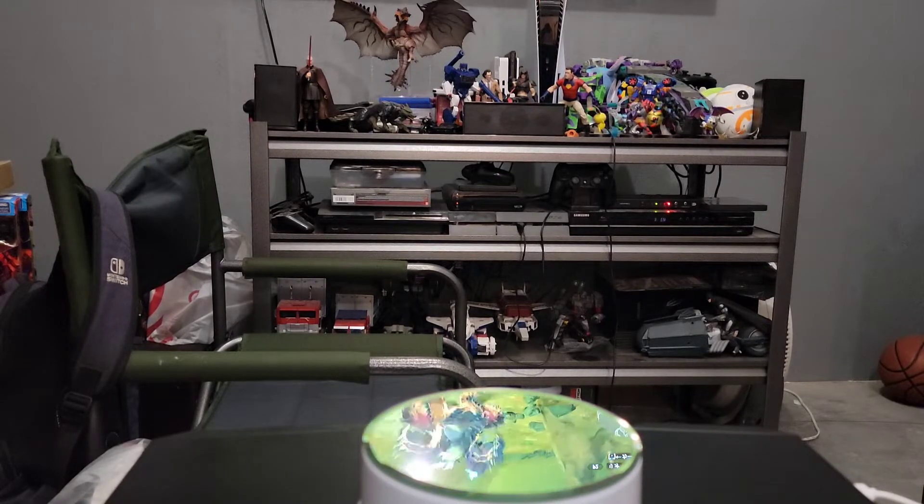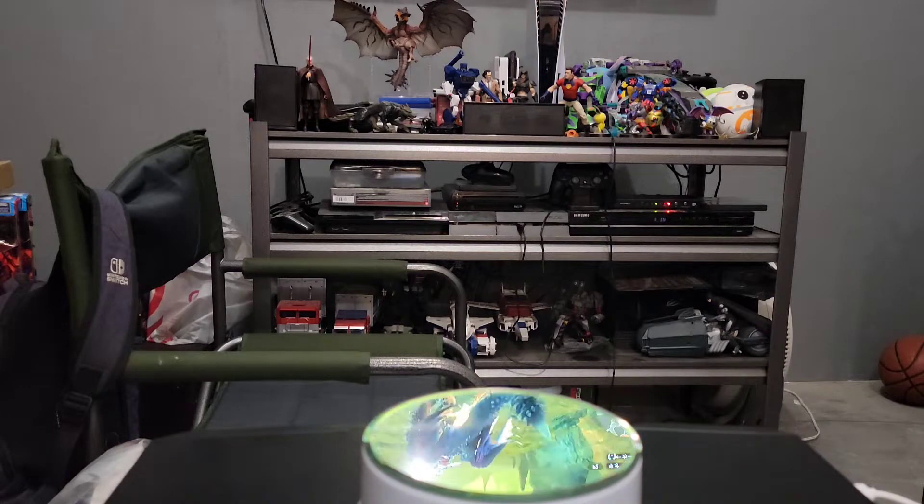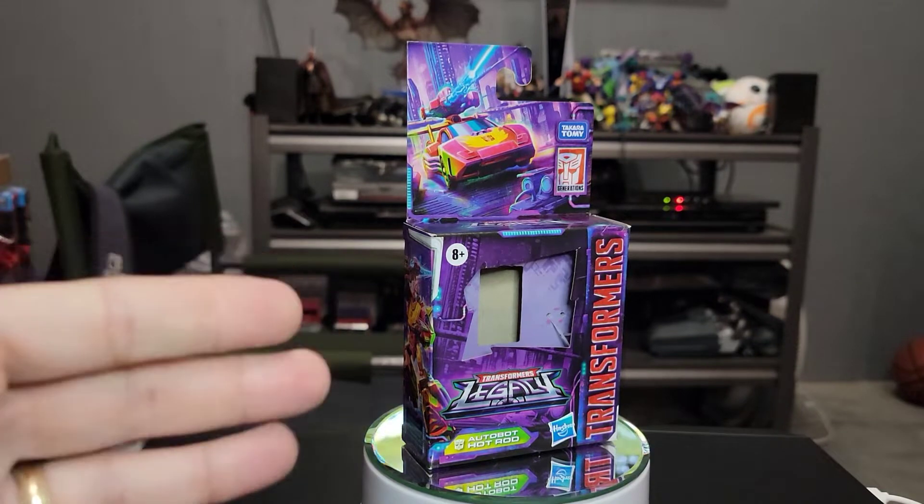Good evening folks, this is Darth Ravage 07 coming to you tonight with another Core Class review. I have none other than this most excellent Legacy Core Class Hot Rod.